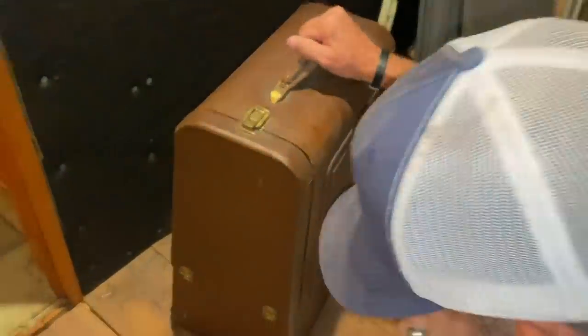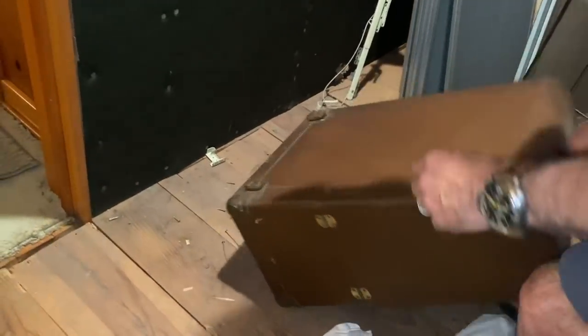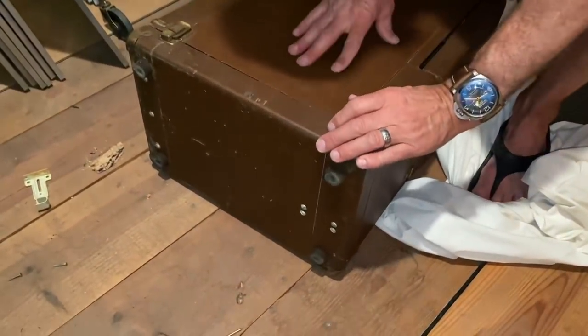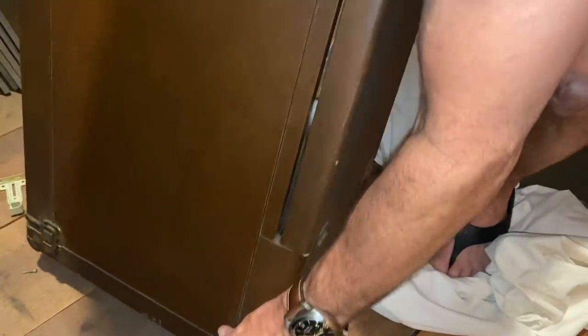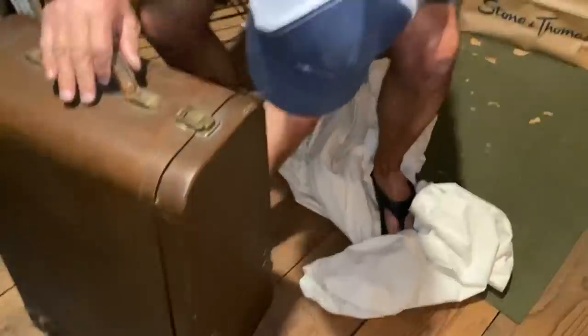It's like a latch at the bottom. This is the craziest thing I've ever seen. What's down there? The whole thing lifts off — wait a minute. We're never going to be able to put this back together again. Oh, the top goes off? Yeah, the top must come off.